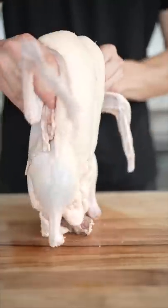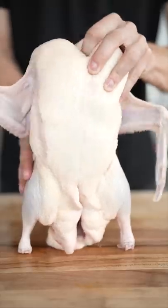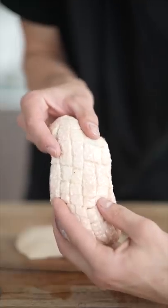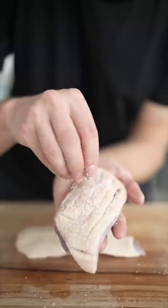This right here is a whole Muscovy duck. Oh, naturally, let's give it a quick spank. After carving, we have two whole breasts. Score the duck breast, ultimately getting a checkerboard pattern. Then we'll hit it with a little bit of salt.